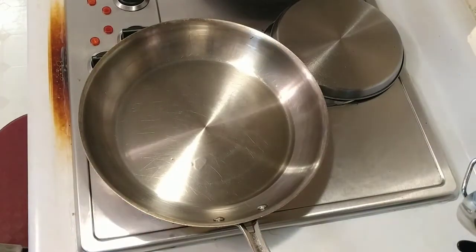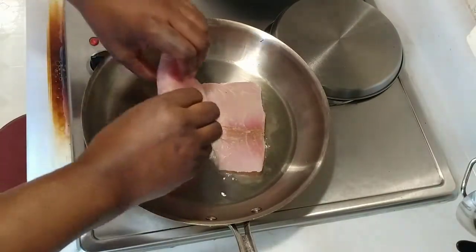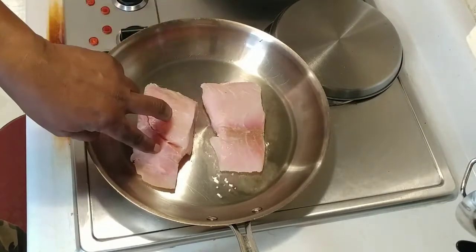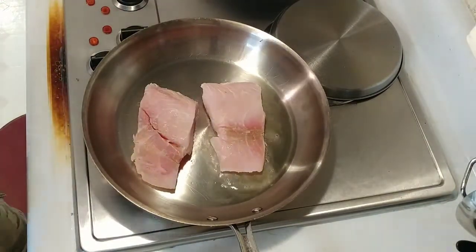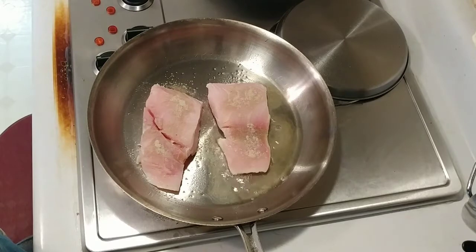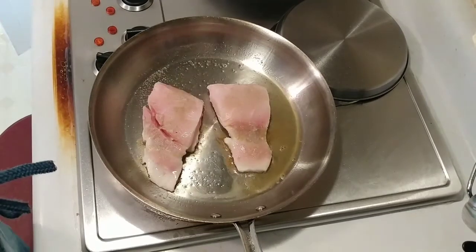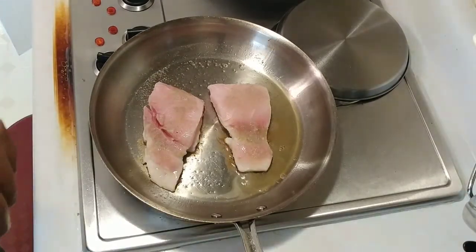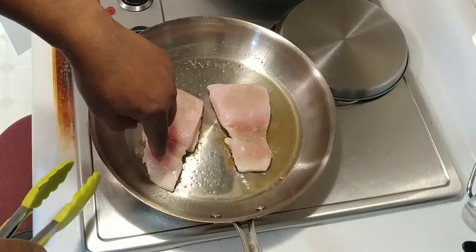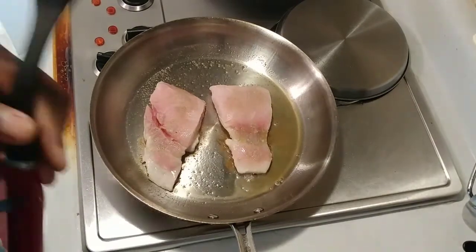We're going to go about three minutes per side. Just going to lay that side down — that was the inside side, and this is the skin side here. We're going to put some salt and pepper on this side too, lightly salted with a little bit of that white pepper, which really gives it a little kick. After about three minutes we're going to flip it. Because this part is so thick and this part is so thin, I'll usually add a lid to it.